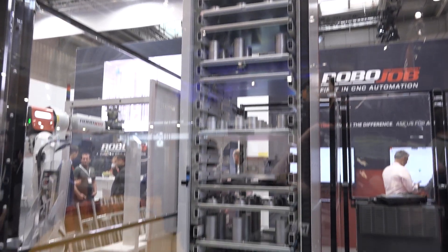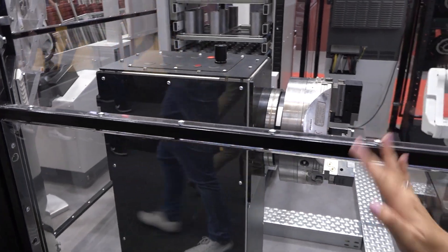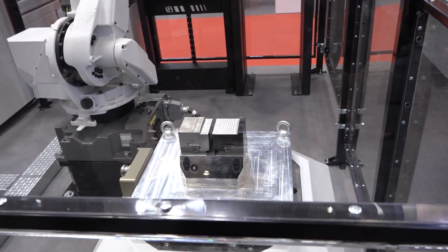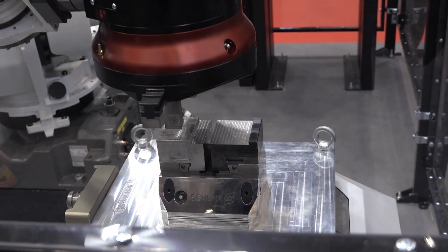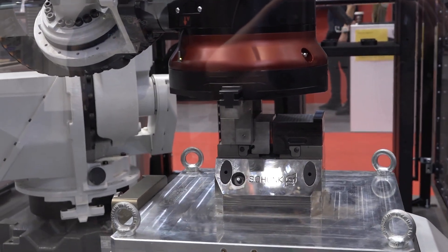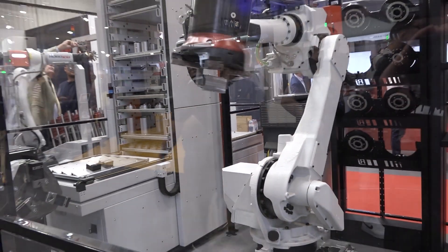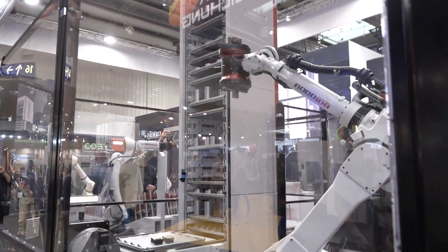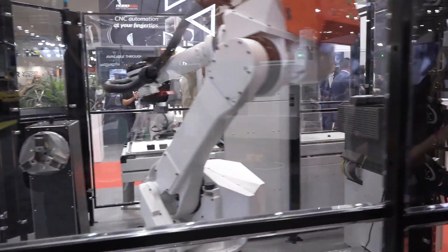We've got a lathe chuck here — your CNC lathe will be set up here. Over here we've got a mill setup with your pneumatic chuck. As you can see, this robot can do everything — robot gripper jaws — it's going to go in, pinch them, move them, take them off, move around, do what it needs to do. And you can move from a mill to a lathe — look how easy and simple it is.